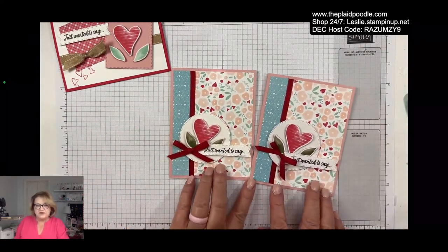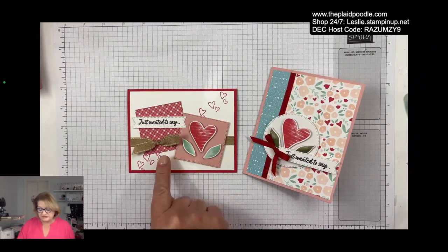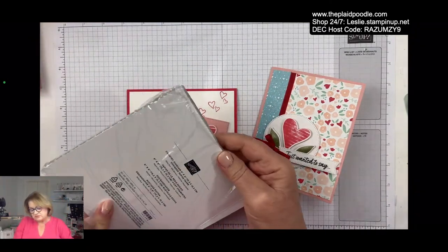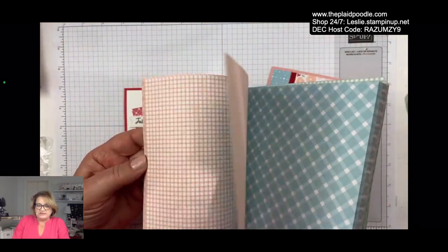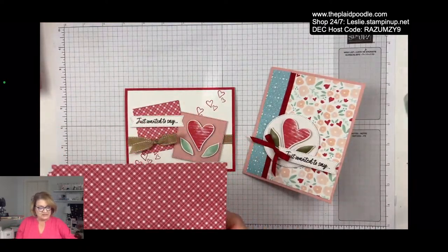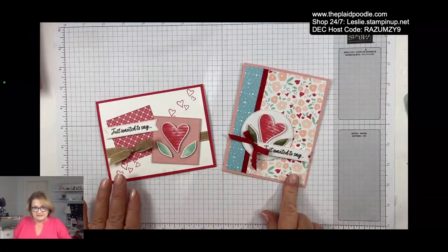And that is the card! Here is one using similar products — I did not use the Country Floral Lane Designer Series Paper on this card. Instead, I used the Country Gingham, which coordinates so well. I always love a good gingham — it will be fun for all your spring projects. There are several pastel-colored gingham prints. So I used that on this card.